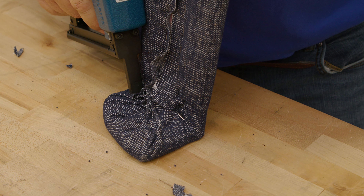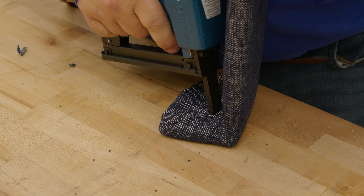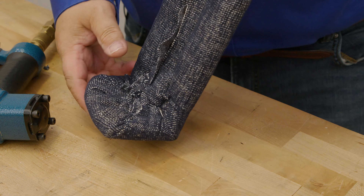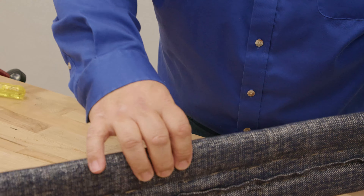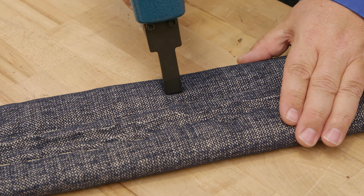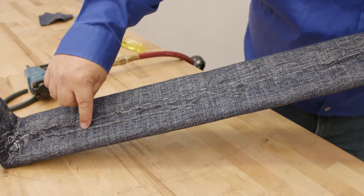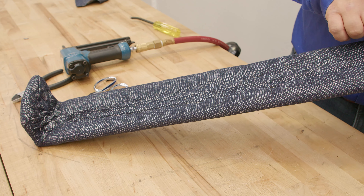A good staple gun like the Sailrite upholstery staple gun works really well for this because it's powerful and inexpensive. Just make sure everything sits as flat as possible, and we'll do that on the other side as well. If you see any spots that don't look very tight, you can just press your staple gun against that area — it's a little bit loose — and create a little bubble in the fabric and put a staple there. That takes the looseness right out, so you can make this almost perfect just by doing that.